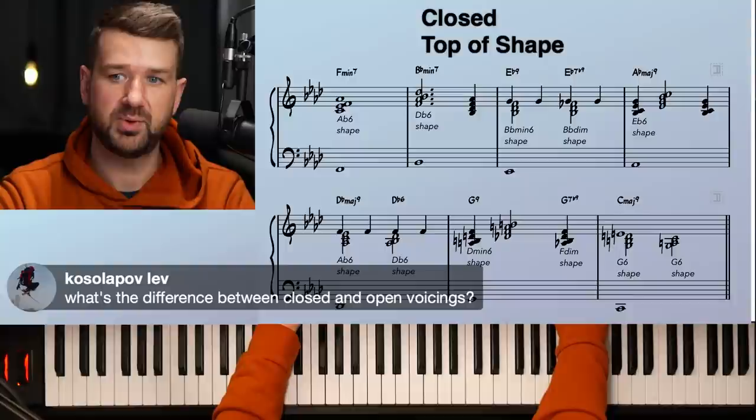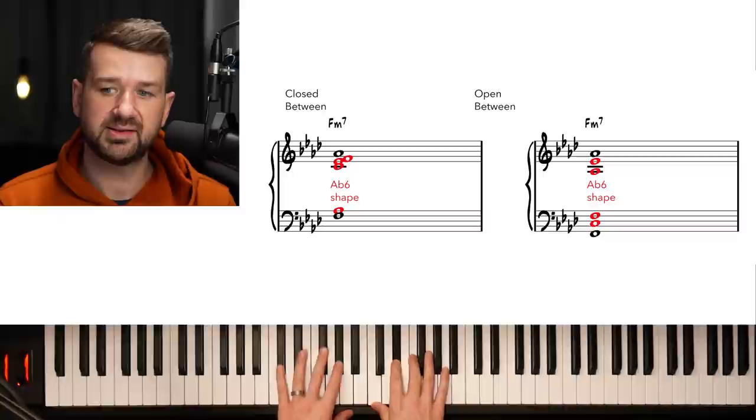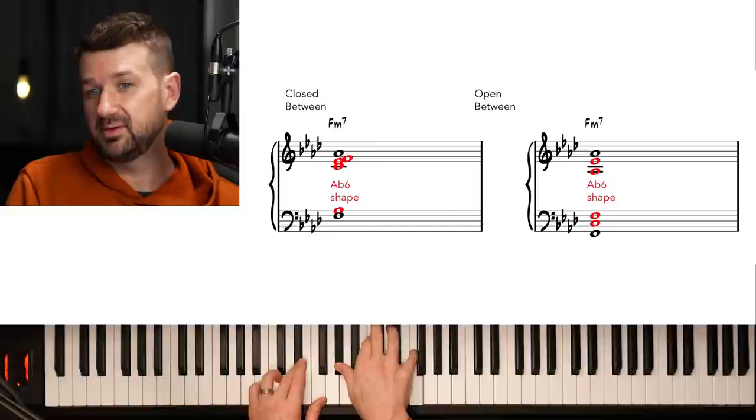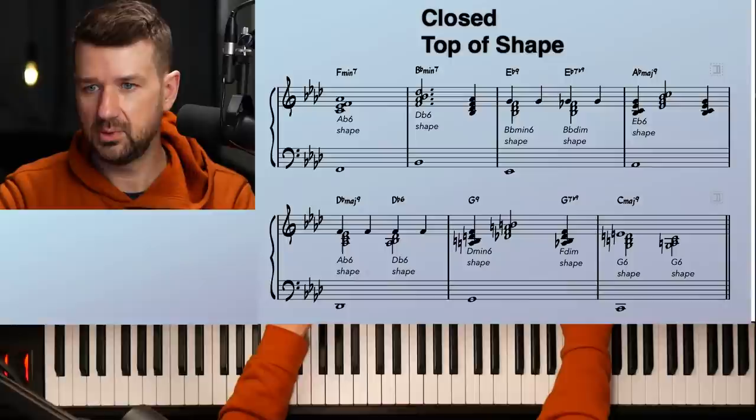What's the difference between closed and open voicings? In the closed voicing, everything is as close as possible — A-flat six all stacked up. In the open voicing, we use drop two: take the second note from the top and drop it down an octave into the left hand. That is the difference between closed and open voicings.